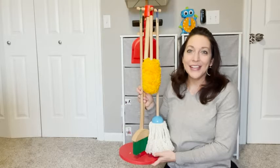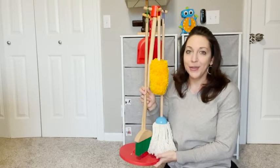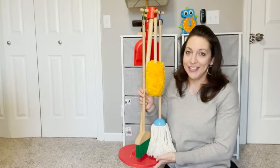Hi, I'm Kayla with WTI. I wanted to share with you this awesome cleaning set from Melissa and Doug. This is the Dust, Sweep & Mop set and it has been well loved in our house to say the least.